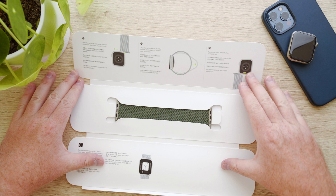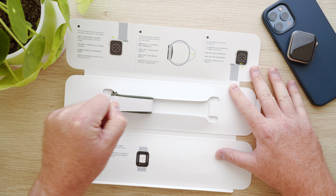To remove the band from the sleeve there is a small cardboard tab underneath the right side of the band. Pull that gently up and away and the band will come loose from the sleeve.